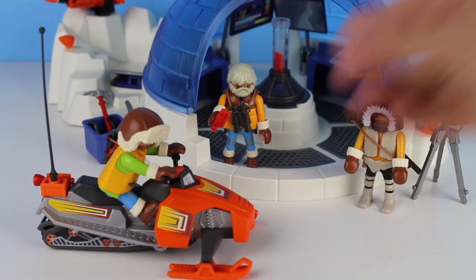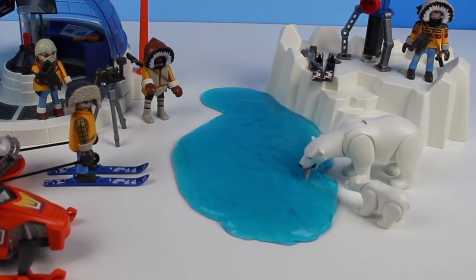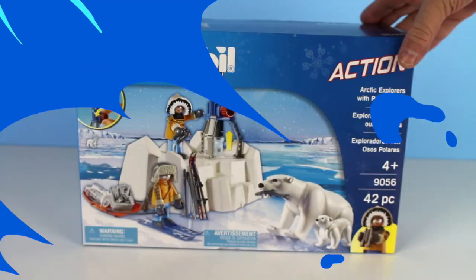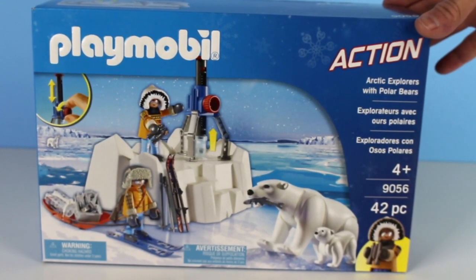A girl on a snowmobile. Welcome to Cotton Candy Corner. Today we have this Playmobil Arctic Explorers with Polar Bears.